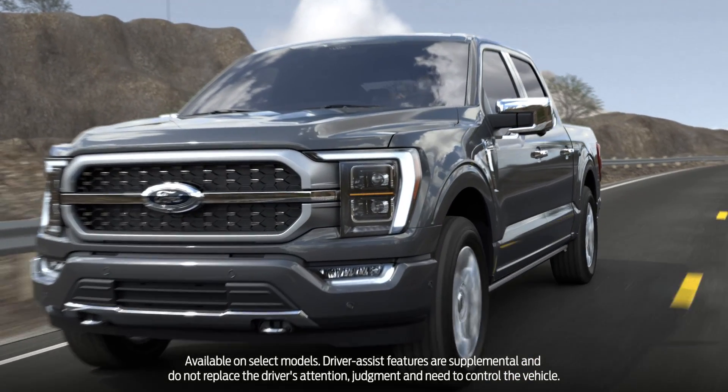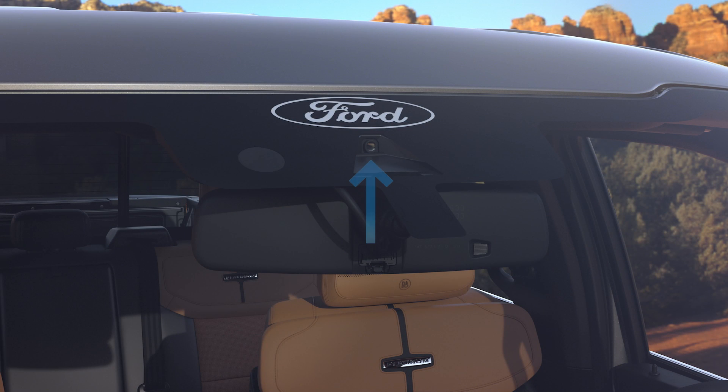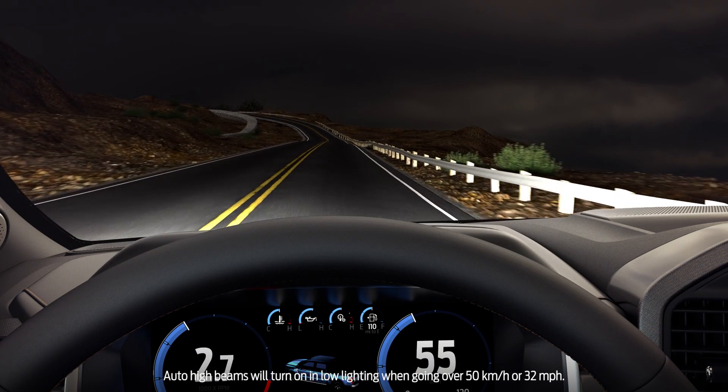Did you know that your vehicle can sense when to turn your high beams on and off? A camera mounted behind the rearview mirror detects approaching headlights or taillights and decides when to turn your high beams on or off.